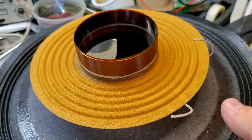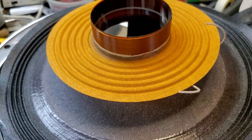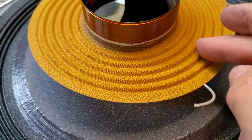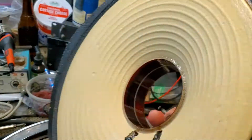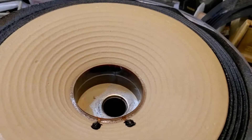This also applies to the 2212 slash 123A-1 driver, which actually has a smaller diameter spider. Everything else is basically the same. So, there's the recone kit.